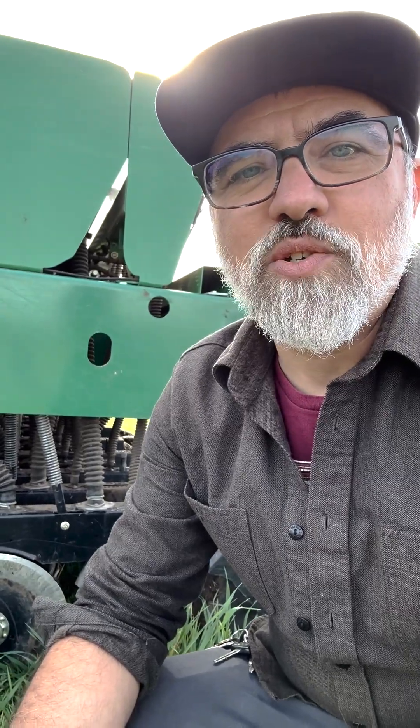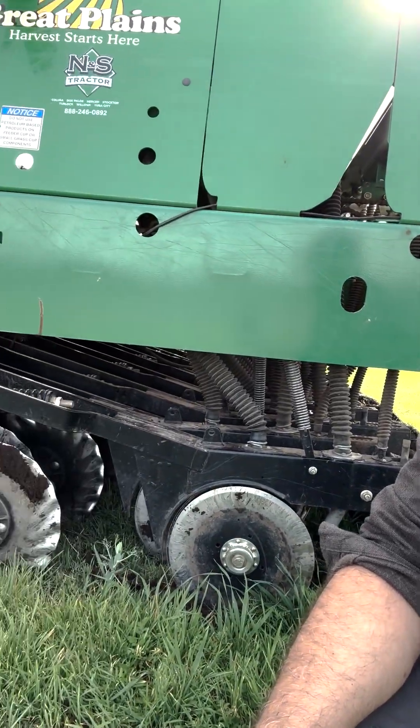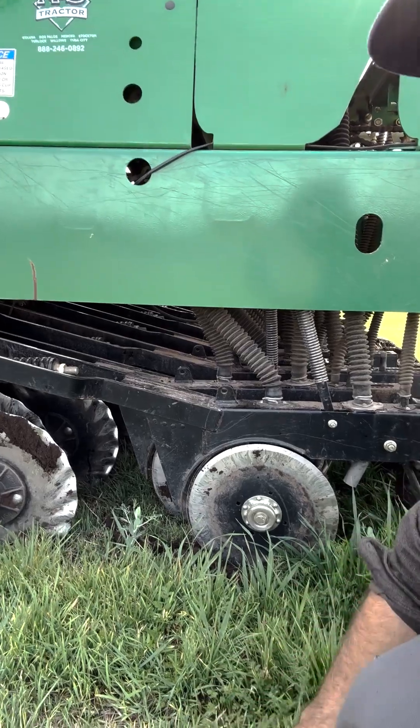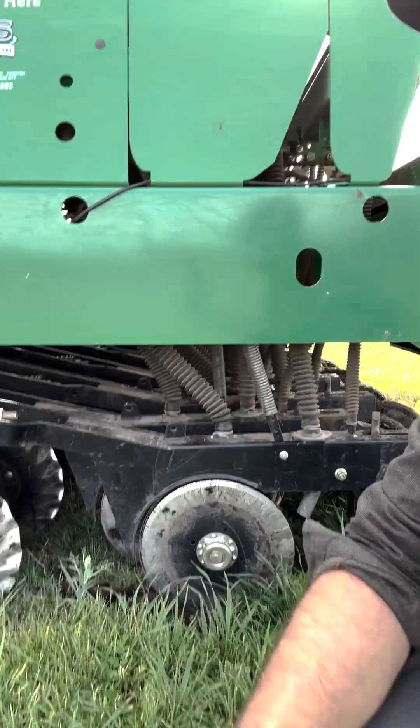I'm Benjamin Lewis with CSU Chico Center for Regenerative Agriculture and Resilient Systems. I'm here next to our no-till drill, which is able to put seed into ground like this that has a lot of crop residue, or in this case cover crop residue, still on the field.